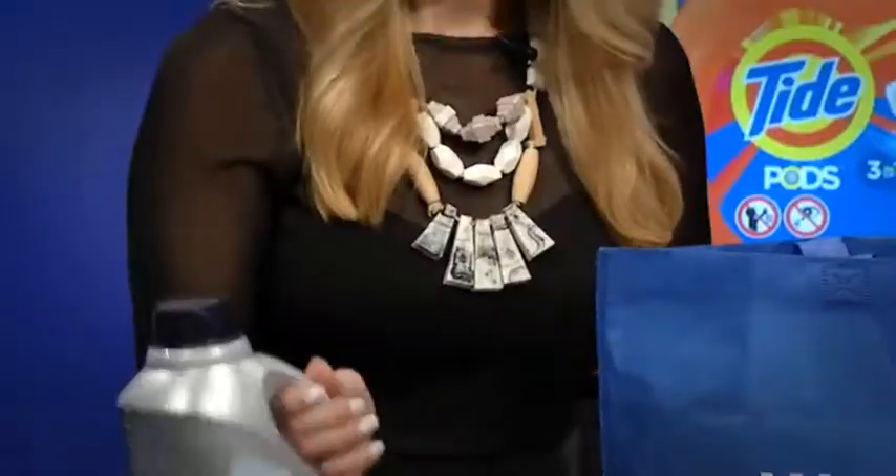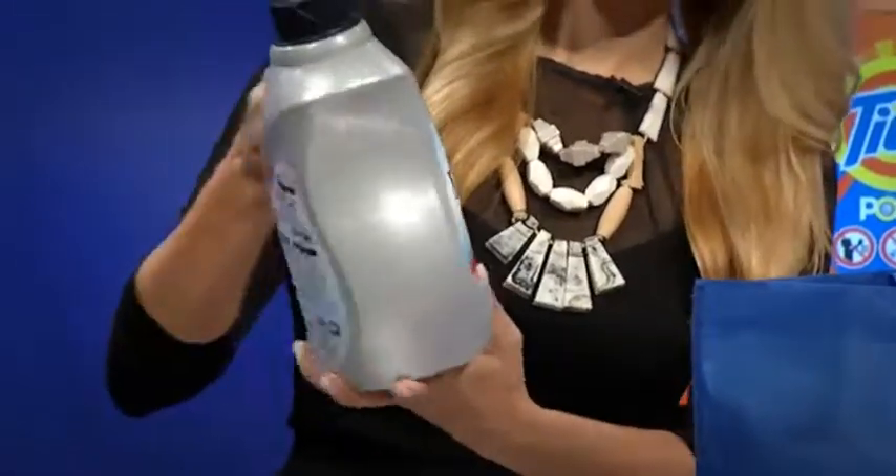The third step is to use the Downy Fresh and Protect right into your laundry as well. What are we protecting with this? You are protecting your fabric threads to make them stronger and make the color last longer — really important with summertime laundry because we're putting swim trunks and athletic clothes through the wash over and over again.